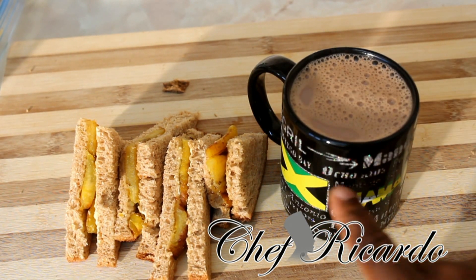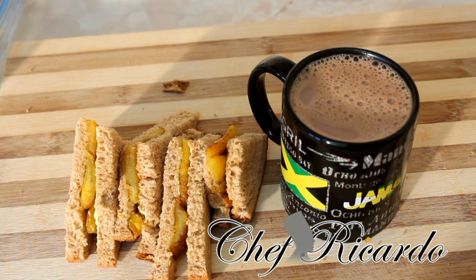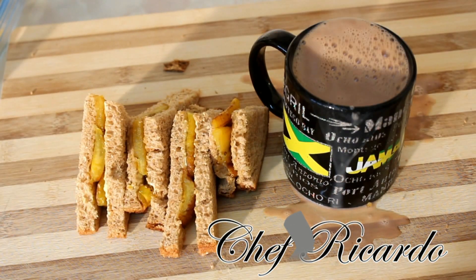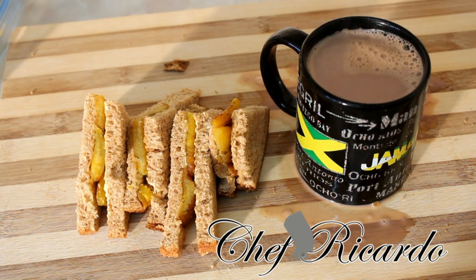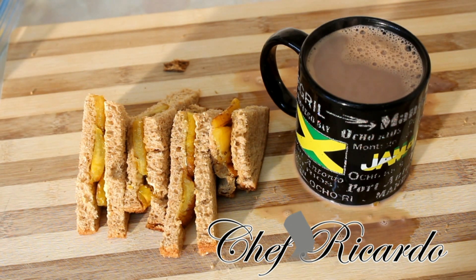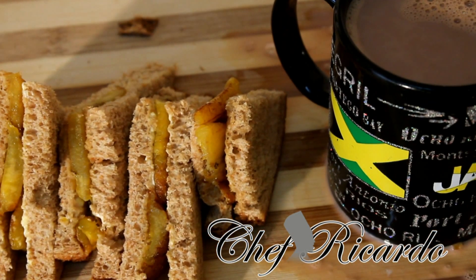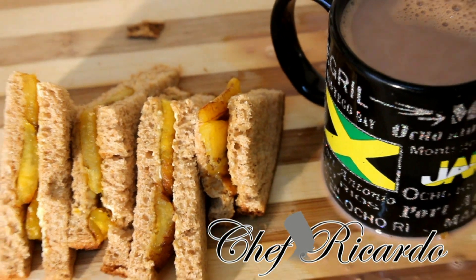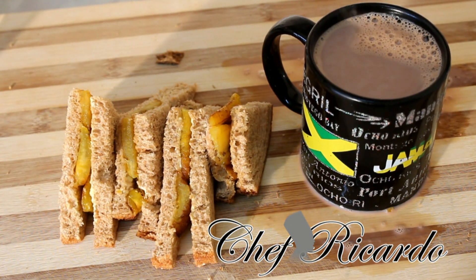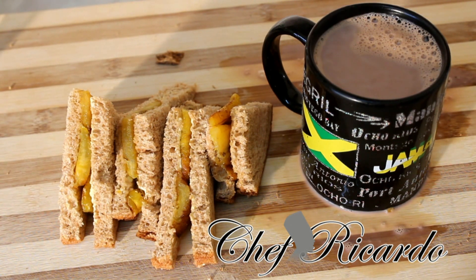Here is the hot chocolate with the 14 parishes of Jamaica shown right here — Ocho Rios, Montego Bay, Port Royal, Negril. This is the beautiful sweet fried plantain. You can serve it with anything you like: hard dough bread, sliced bread, or alongside rice and jerk chicken. You can also have this for breakfast, mid-lunch, or anytime. Enjoy the recipe from Chef Ricardo — bye!